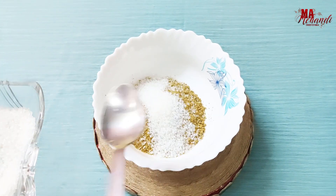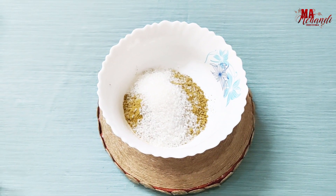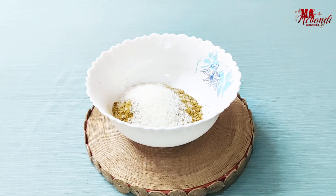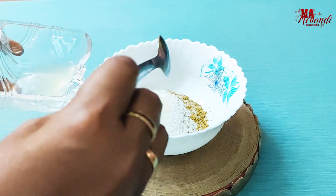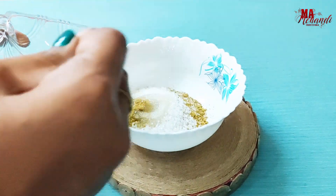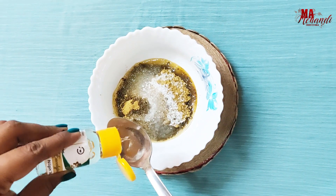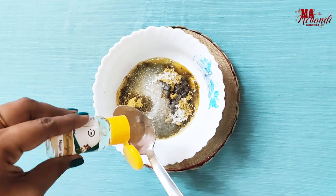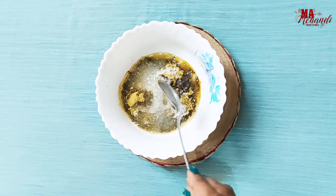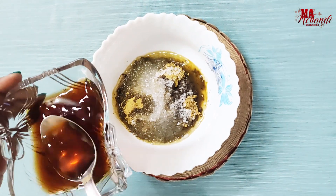Add three spoons of sugar, three spoons of lemon juice, and two spoons of eucalyptus oil. You can also use any essential oil.